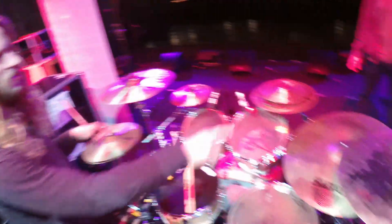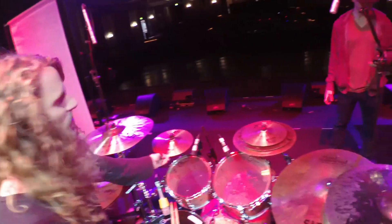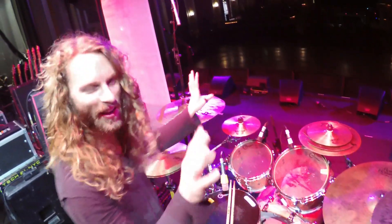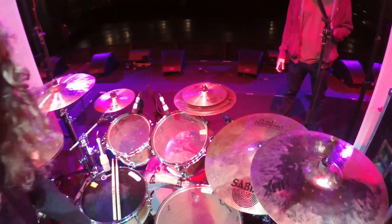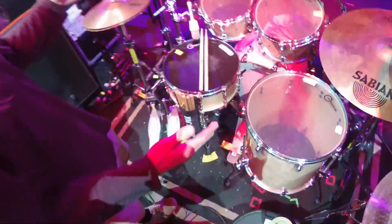All Sabian cymbals — I've got a mixture, some HHX stuff. This is an AAX, HHX. The XS20, which I don't even think they make anymore — it's really bright and kind of cuts through everything. And this is just a ridiculous stack of all broken cymbals; it kind of sounds really great though, really good accent off of this. Speed Cobra pedals, which are awesome — nice longer footboard with the old matching hi-hat.